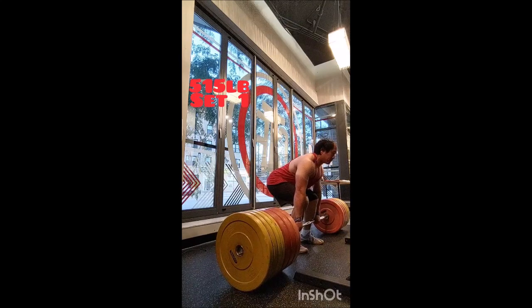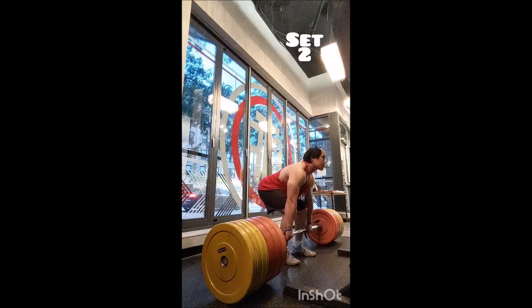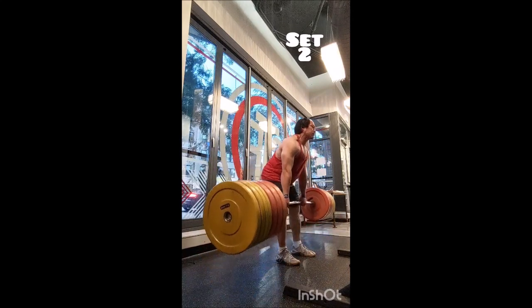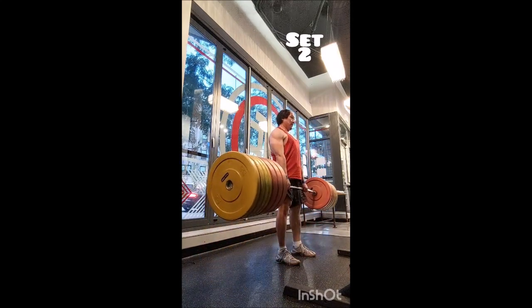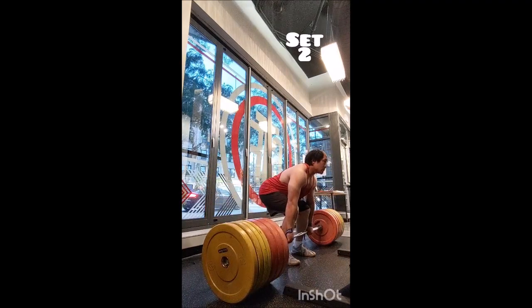On deadlift warm-ups I did a triple with 315, a double with 365, a single with 415, and a single with 465. The goal was just to see if 515 would stay put, and the first set was feeling really good.